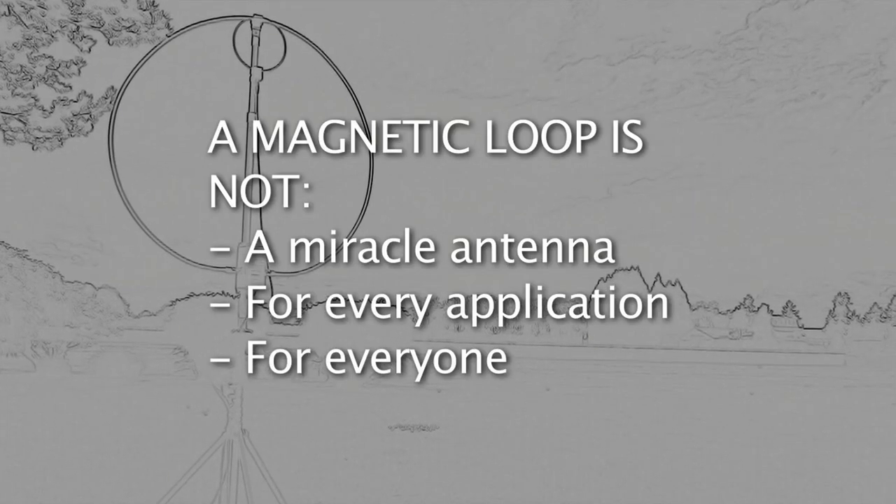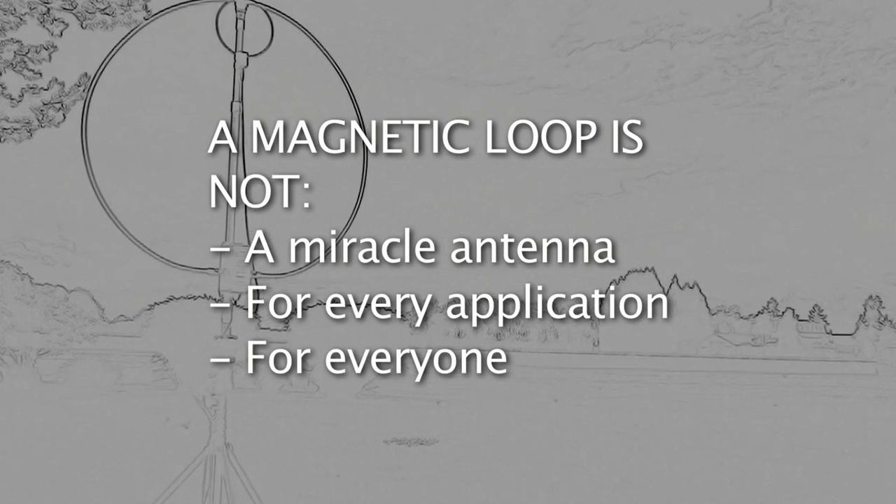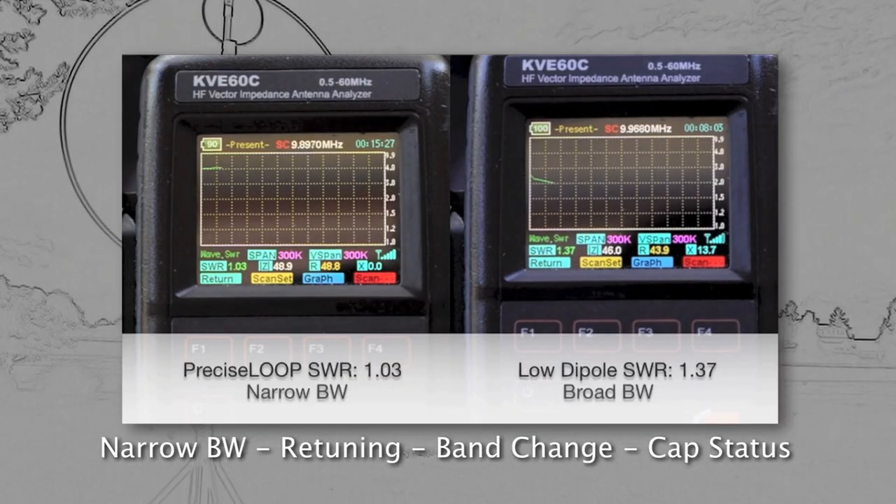Drawbacks: There are potential drawbacks. An MLA is not for every application and not for everyone. While desirable for selectivity and noise rejection, the narrow bandwidth can get in the way. Because of this narrow bandwidth, it must be retuned when making any significant frequency changes. This was especially annoying with first-generation tuning control methods, which lacked a clear indication of the tuning capacitor position, quick band switching, and convenient incremental tuning.